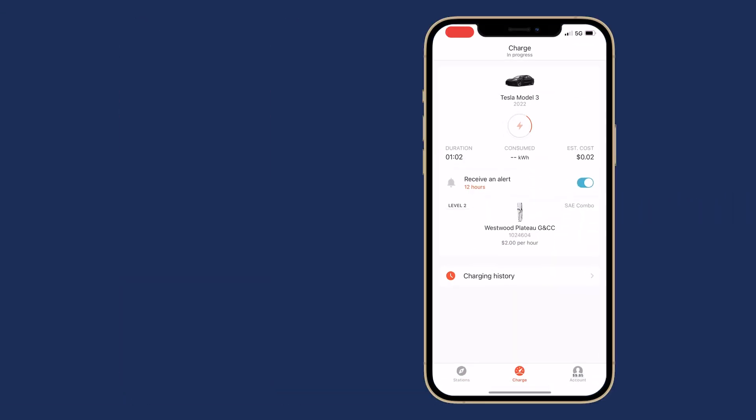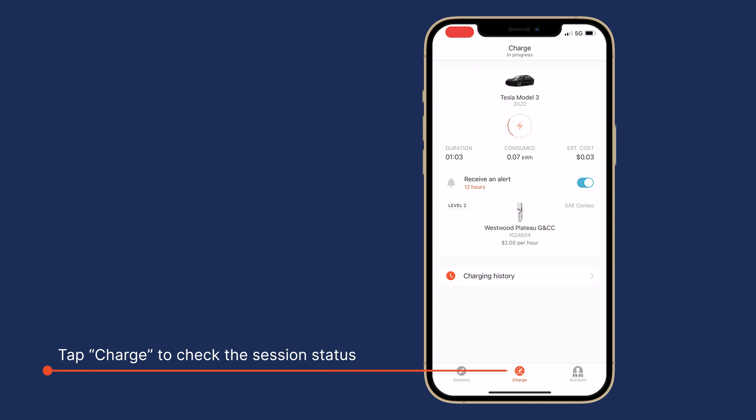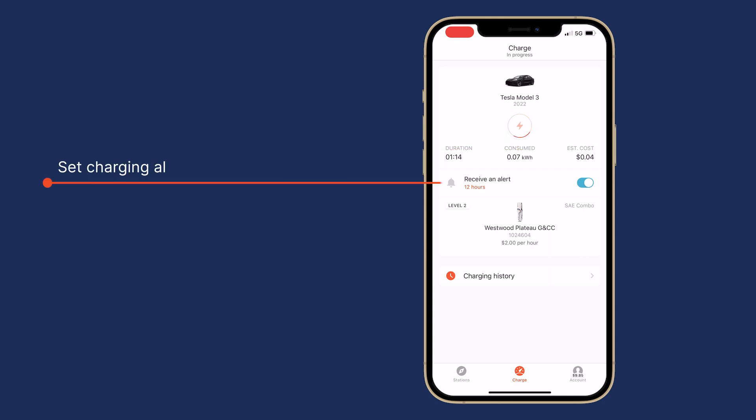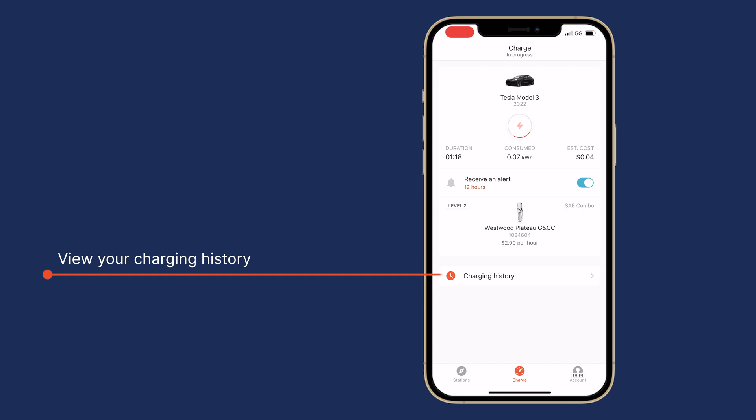To check the charging session status, open the HyperCharge app and tap Charge at the bottom of the screen. Here you'll see the current session's duration, energy consumption, and, if applicable, estimated cost. You can also set an alert notification and see your previous charging history.